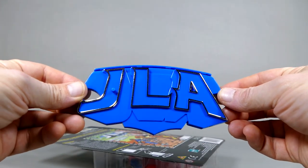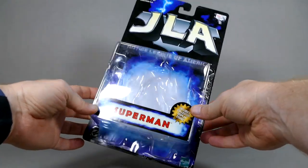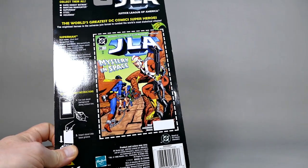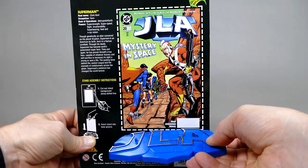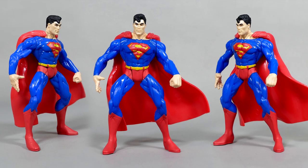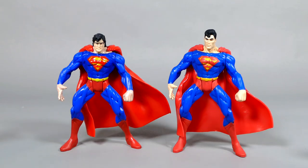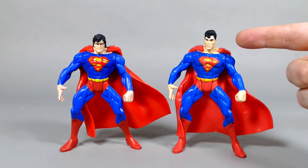Here is the JLA action figure base with the slot for putting the card in. Superman's going to come out of his bubble. The Superman is a cool-looking figure and an essential — if you ask me — for completing the line. No DC Comics action figure line is complete without adding Superman into the mix. And the fun part is that both of these Supermans are the exact same body mold, only with a different head on the current JLA Superman.